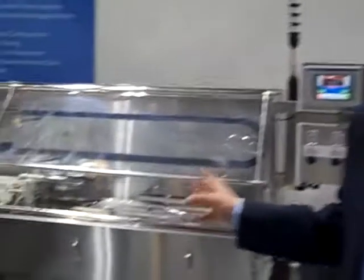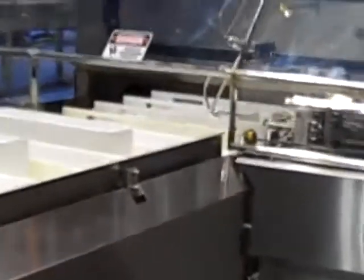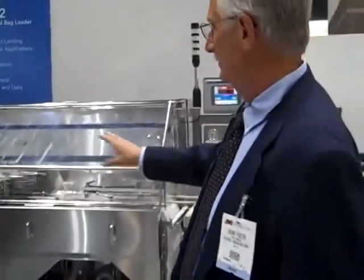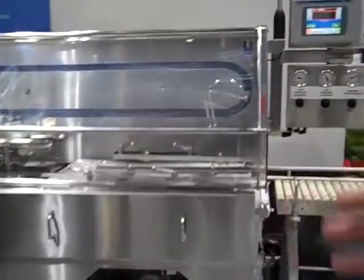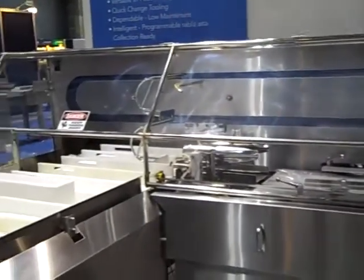Our VLX F2 is an automatic bag loader and we're going to be running at 30 parts a minute. What we're doing is basically opening a bag with high pressure air and putting our product guide fingers inside the bag, securing the bag, and then pushing the product into the bottom of the bag.